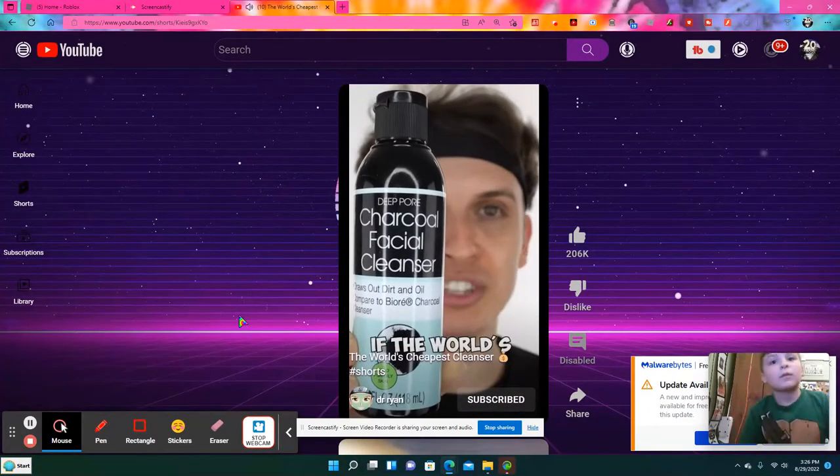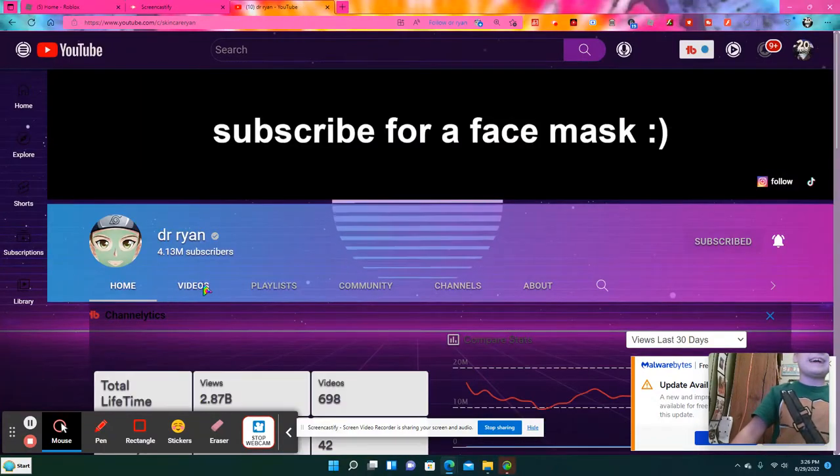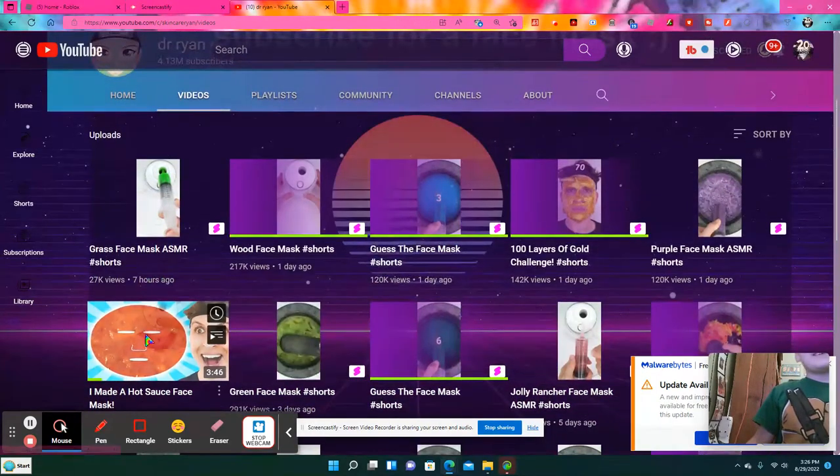This one's not a vibe. It is not a vibe. That's what Dr. Ryan said. So let's see more videos on his YouTube channel.